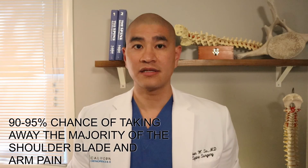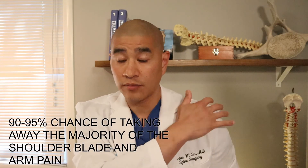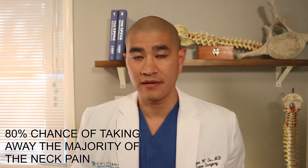The anterior cervical fusion has been around for over 30 to 40 years and is one of the best operations we have in cervical spine surgery — one of the most predictable and tried-and-true surgeries. From a success rate standpoint, I usually tell patients there's a 90 to 95 percent chance of taking away shoulder blade and arm pain, and about an 80 percent chance of taking away neck pain.